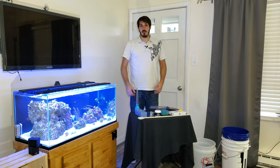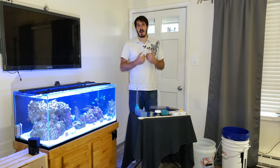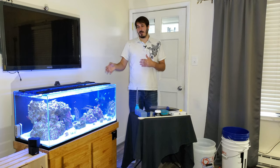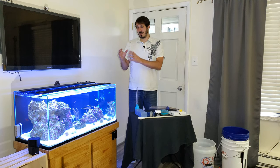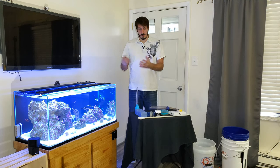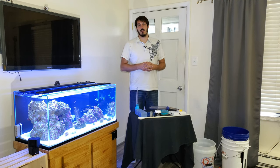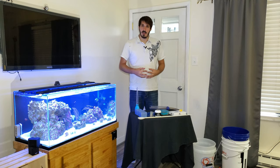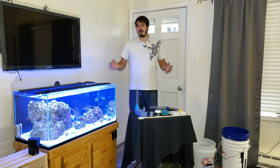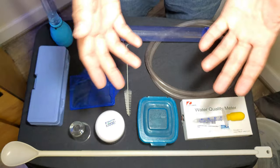Hey guys, this is Jess Moses and today I want to bring you something a little different. I'm going to show you my weekly routine for tank maintenance and some of the other little things I do on a weekly basis that help me keep and maintain my tank. In front of me I have all the stuff that I use, and I do this every Sunday, so I'll give you an overview of what I have here on the table and then we'll jump into what I do for my weekly tank cleaning.